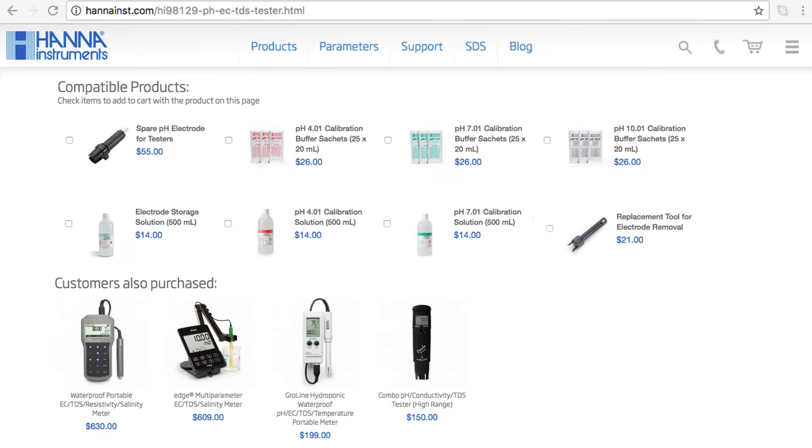So that's it! The HI-98129 and HI-98130 pH conductivity and TDS combo testers are simple-to-use tools for anyone who needs measurements for pH, conductivity, or total dissolved solids. You can find everything you need for your tester at hannahins.com/HI-98129. Buffers, solutions, and other products can be found right on the product page. Thanks for stopping by, and we hope you found this helpful. Don't forget to like us on Facebook and Instagram, and subscribe to the channel for more updates on products and services. See you soon!